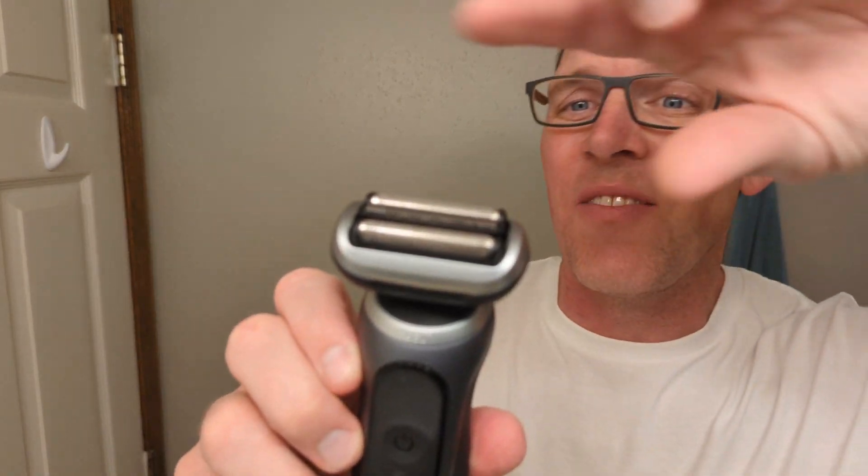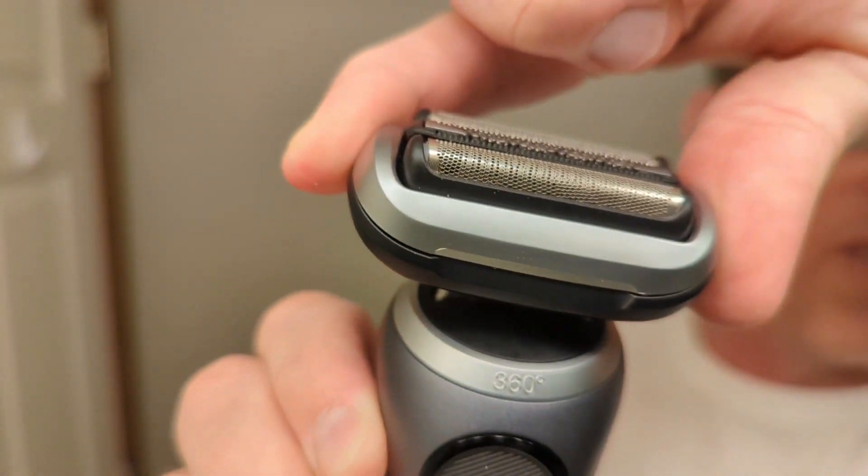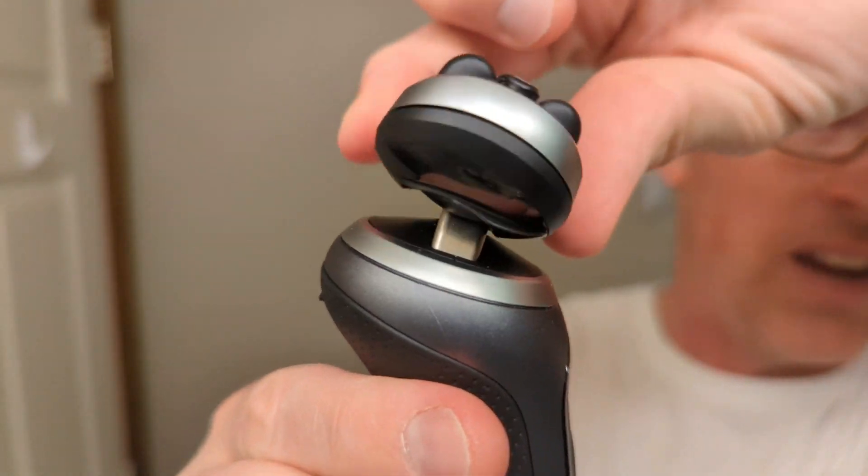The Braun Series 7 has 360 flex, which means the head of the shaver goes back and forth in multiple directions, giving you 360-degree angles as you shave around your face.